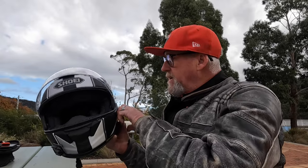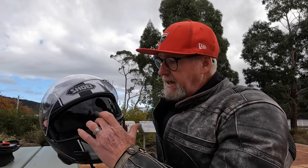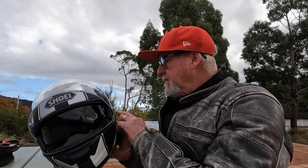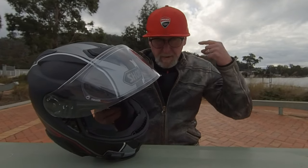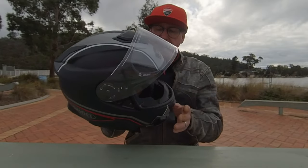The sun visor is extremely easy to use. It's a nice dark visor and it comes down nice and low. The one on my AGV was a bit tricky — you had to really click it and it was not as user friendly as this. This is very good.